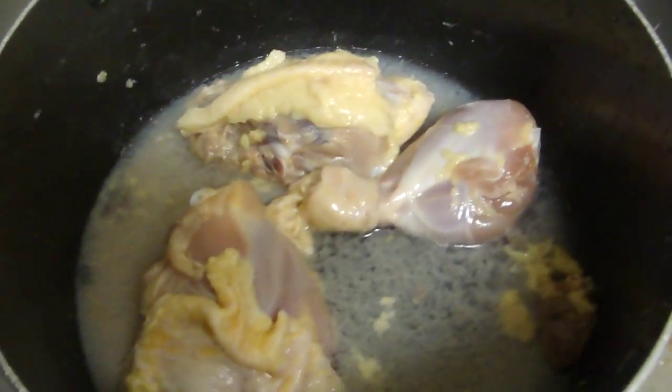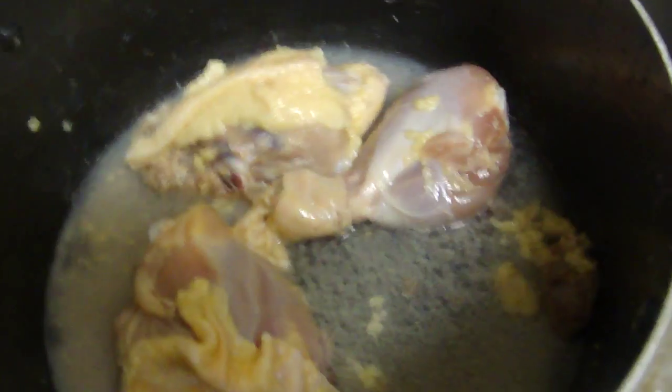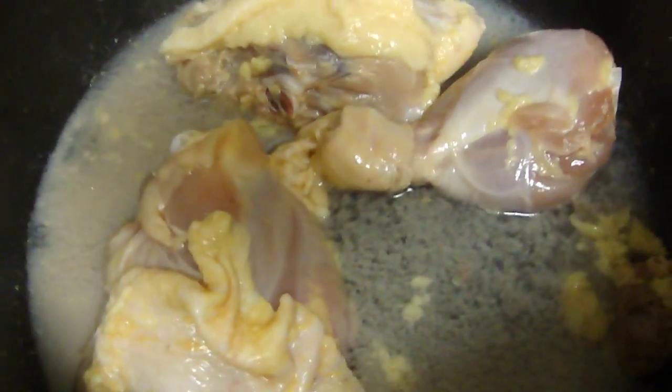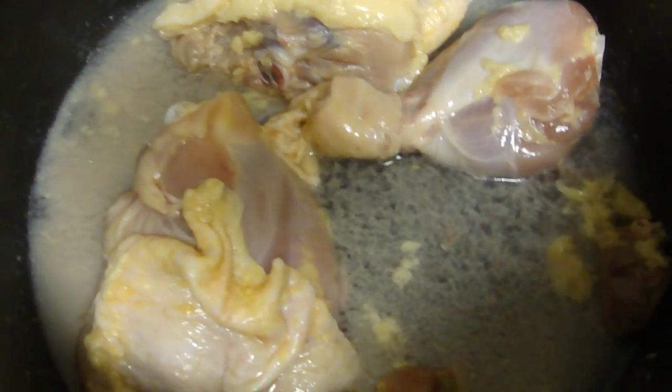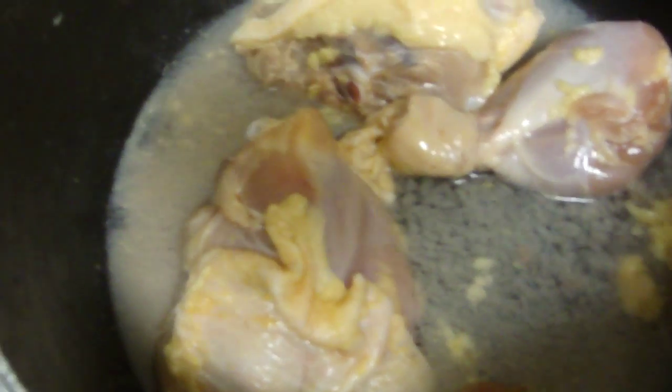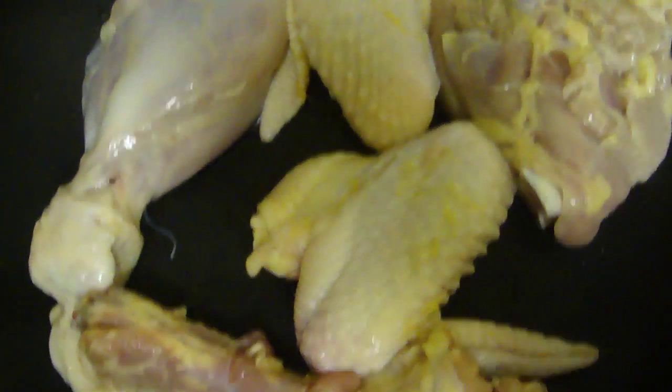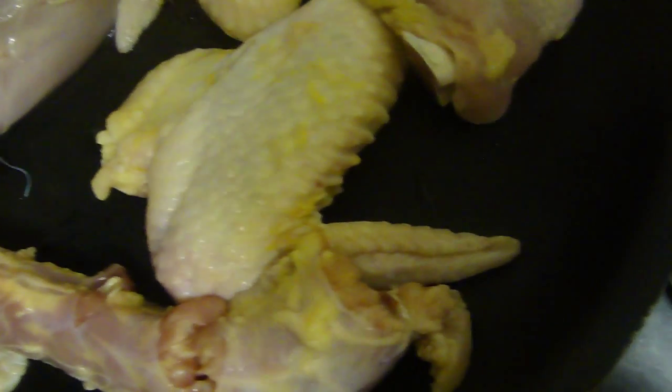You're gonna let this soak for about 10 minutes, and in the meantime you're gonna boil some water. After it's soaked for about 10 minutes you're gonna wash it and then pour some hot water. Let that sit for about two minutes.